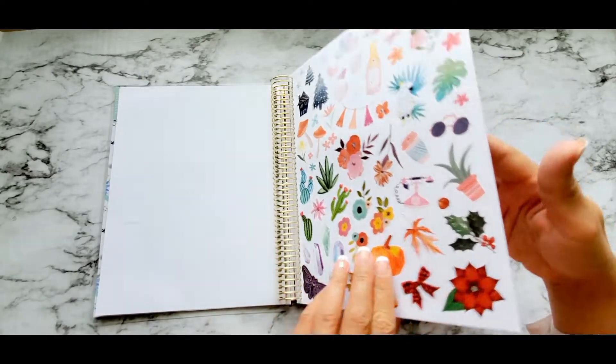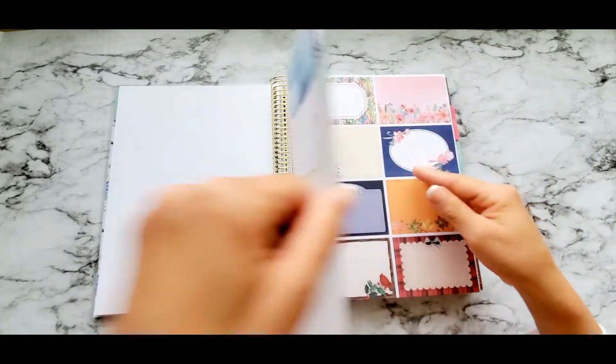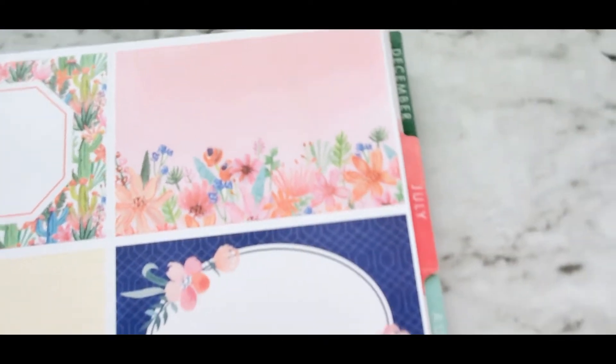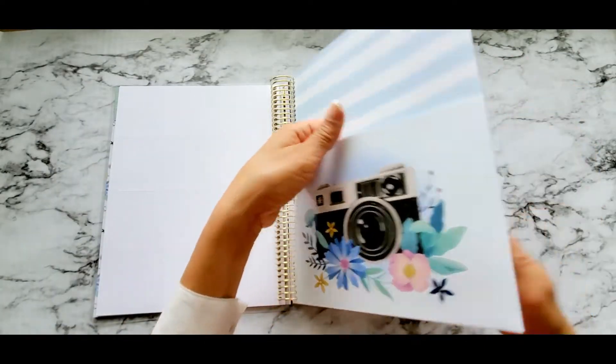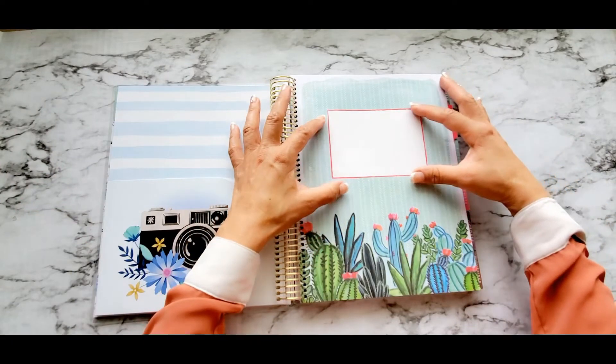Look at this — these are perforated by the way. You could literally just rip them up and glue them somewhere else as you place it, or just leave them here if you don't want to rip them apart. So pretty.